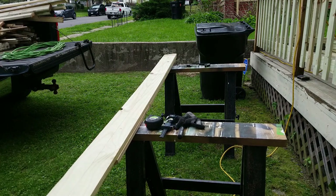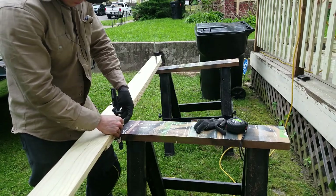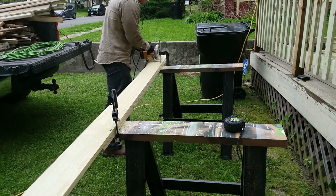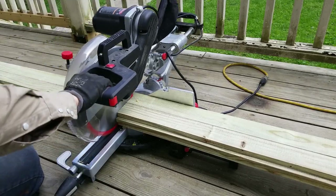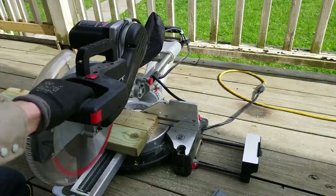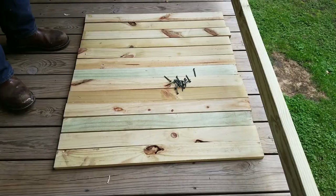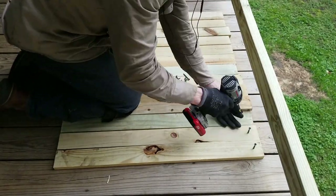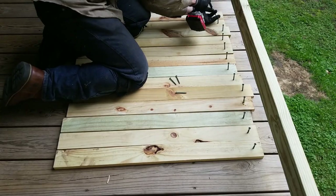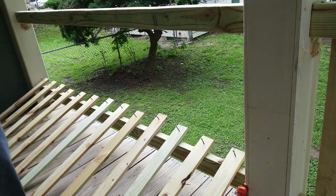To cut the balusters, since I was ripping one-by-sixes in half, I marked directly down the middle, clamped the board to sawhorses, and ran the saw down the middle. I then cut the balusters to the correct length. I made small spacers to space the balusters correctly from each other. To save time, I pre-drove two-inch screws into the top of the balusters - not all the way through, just extending the tip slightly past the surface - then roughly pre-positioned them with the spacer.